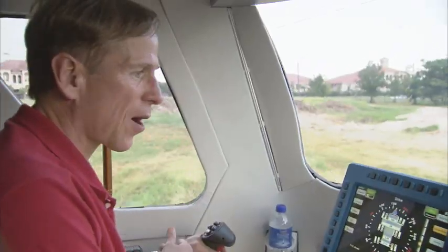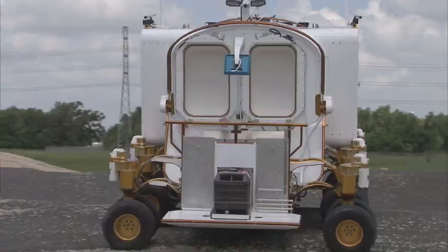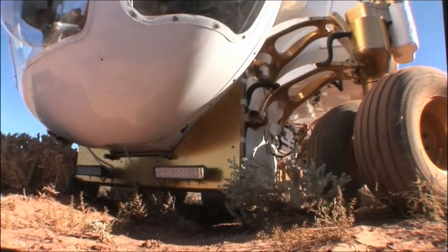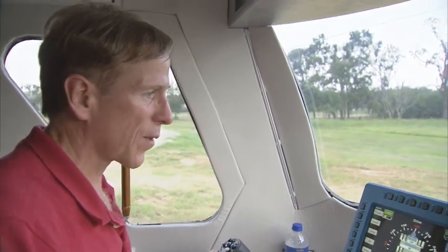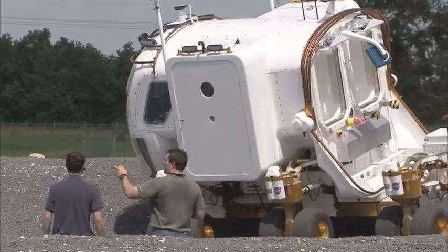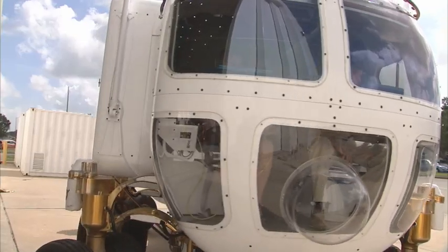It's fly-by-wire, so you have a joystick, and it goes forward, sideways, reverse, or yaw. You can combine all of those maneuvers in any combination you want. For example, we can go trapping around a crater or a rock, and it really optimizes your ability to make observations.